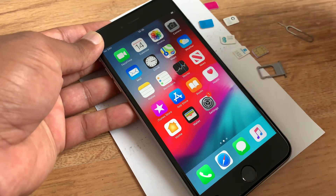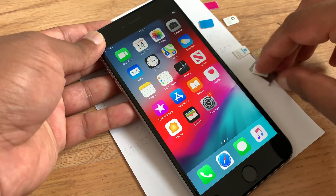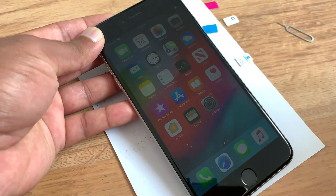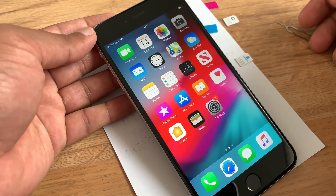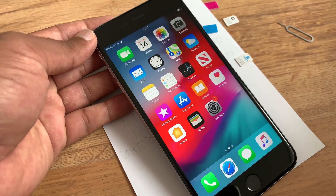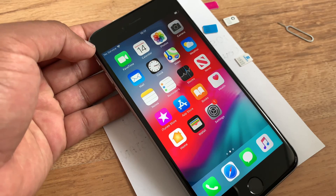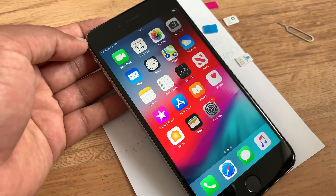All SIM cards are here — just for instance, we can try EE and see if it is working. After trying EE, on the top left corner it shows no service. The method I have is 100% free for everybody anywhere in the world — your iPhone or any phone, just do the same thing and you get your iPhone unlocked for free straightaway and can use any SIM card.